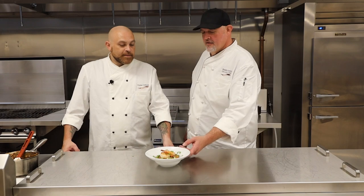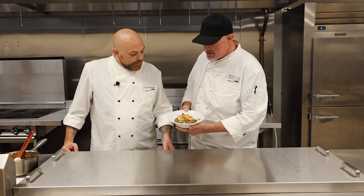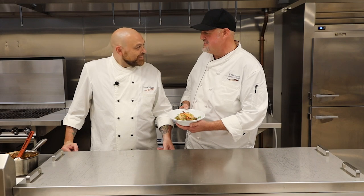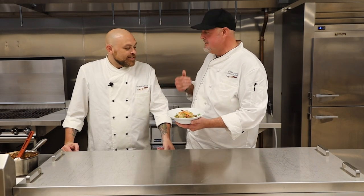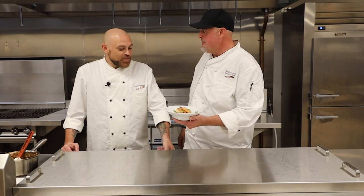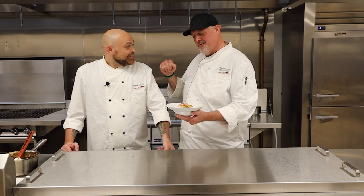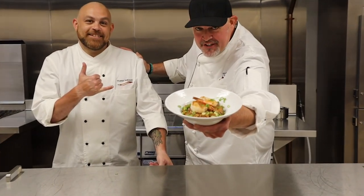Nice job, Chef. You did it, man — this thing looks beautiful. I don't know what you're going to have for dinner, but I see what my dinner is. I do appreciate it, Chef. You killed it. I enjoyed being here, I look forward to doing it again. We'd love to have you back on, man. From our kitchen to yours, this is Chef Brandon and Chef Thomas signing off — another Cooking Creations.